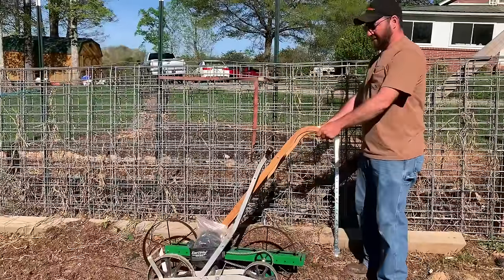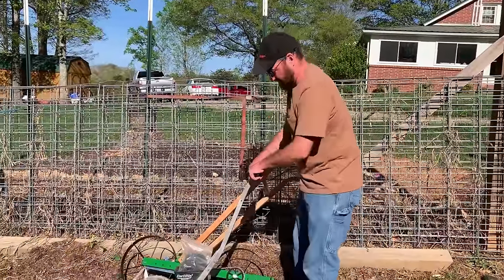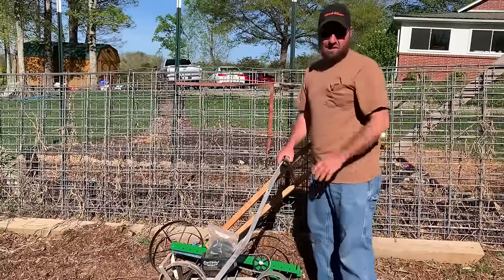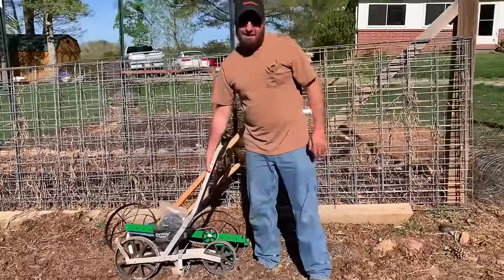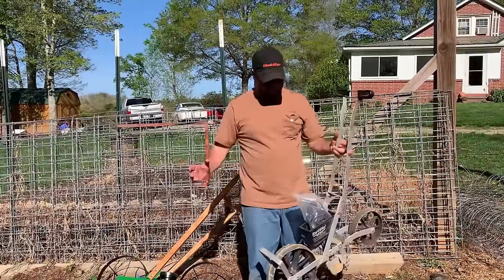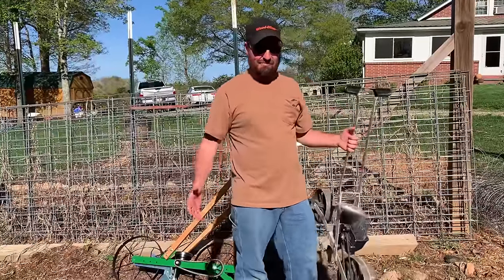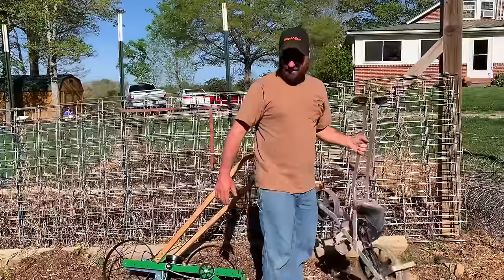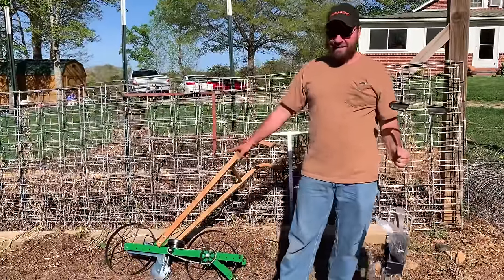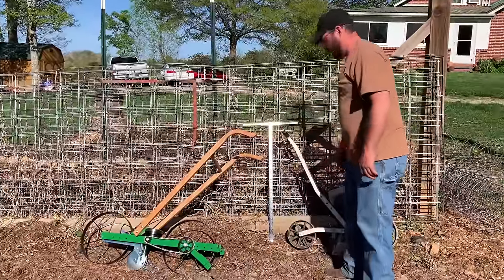The taller handles allow me to stand up straight, whereas with that one, once you get it in the ground you find yourself hunched over pushing. Not a lot to really complain about — I'm being nitpicky here, just calling it like I see it. You're looking at double the money for this one, but I really think doing what we're doing, this one's going to be worth it. We're fixing to find out.